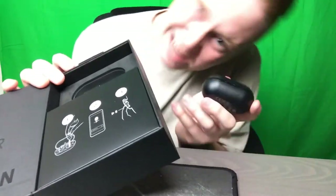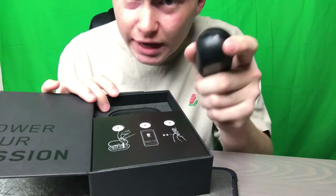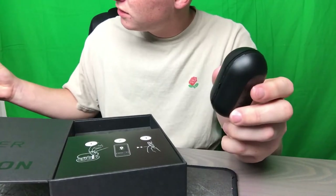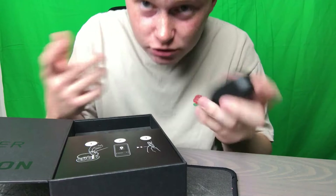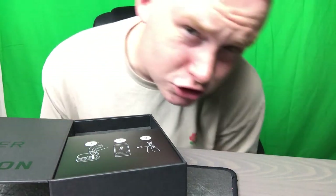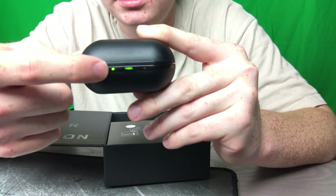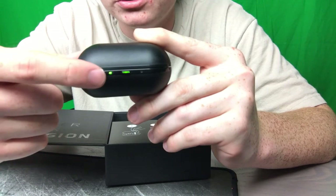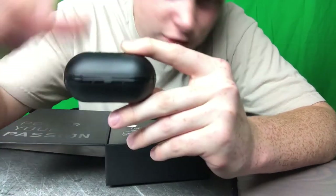I don't know what you'd call this thing — it charges them. You get four hours on the earbuds themselves, and if I'm correct you have an added eight hours of charge through here, so technically you get 12 hours total on one charge. That little flashing light indicates it's still on. They power on instantly as soon as you open the case, so you just pop them in your ears and you're good to go.